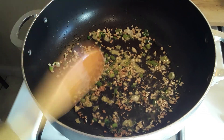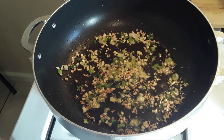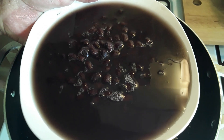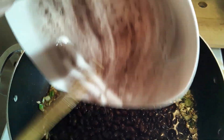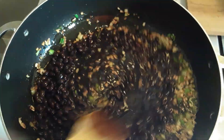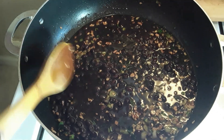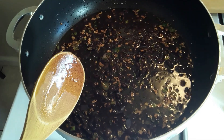I am doing Jamaican style black bean rice and peas. This is my black beans — this is what I'm going to use to cook the Jamaican style rice and peas. I'm just going to let this come to a boil and add my various liquids in here.